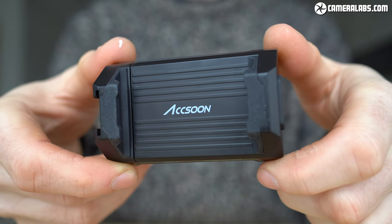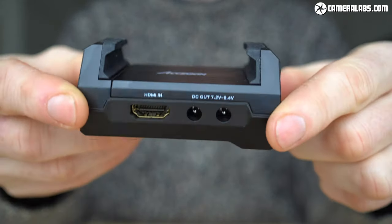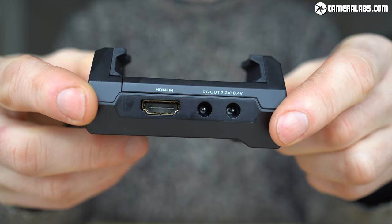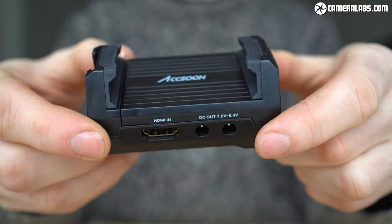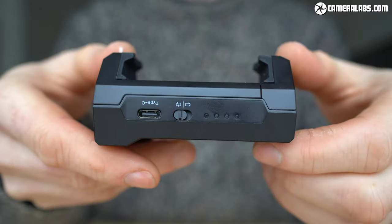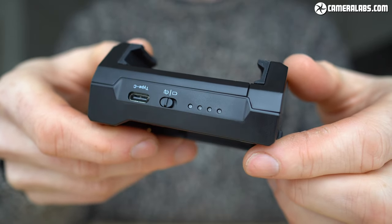Hi, I'm Gordon from CameraLabs and this is my review of the Axoon M1, an adapter that lets you use an Android phone as an HDMI monitor, recorder or streamer. It was launched in March 2022, cost $99 or pounds, and Axoon loaned me one for this review.